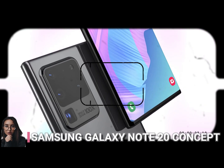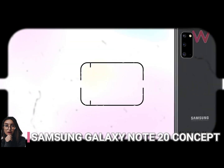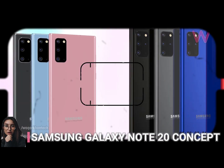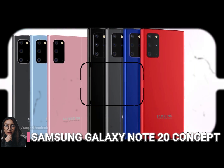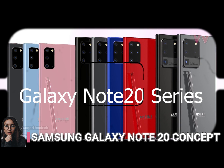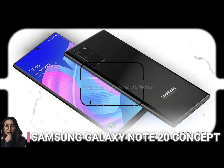Samsung Galaxy Note 20 is here already, rendered by Walker Khan. Samsung Galaxy Note 20 rumors started flying around even before the Galaxy S20, and even more so after its debut. Now we get a series of renders from designer Walker Khan, who envisioned the upcoming phablet with stylus, which should arrive in August 2020. We even have a video of it below.